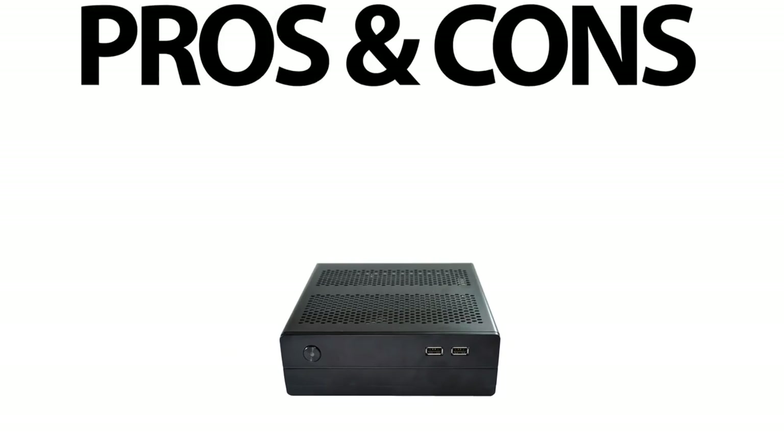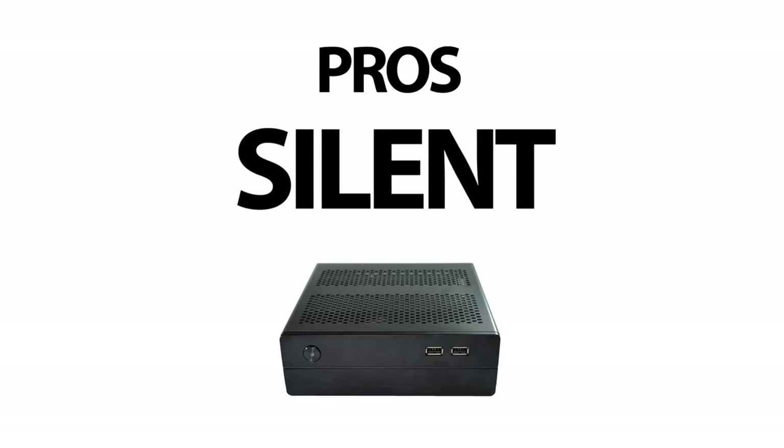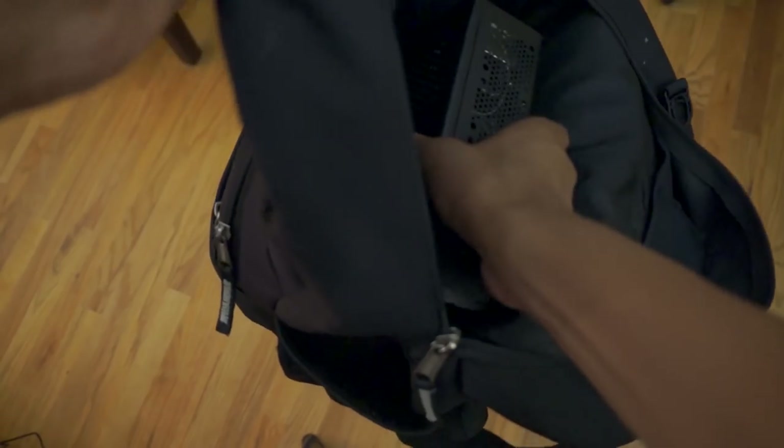Let's go ahead and jump into the pros and cons of this build. This build is 4K at 60Hz ready, so you won't have a problem playing Netflix, YouTube, or other content at 4K. This build is also completely silent — no moving parts, no fan noise to disturb you from watching movies or TV shows. You don't have to worry about any noise at all from this build. It also has a small form factor and can easily fit into a backpack — it's about the size of a textbook.